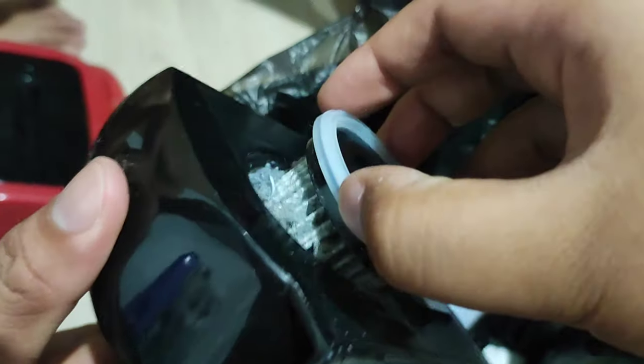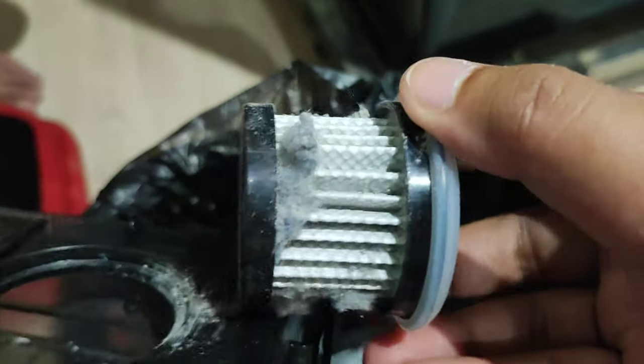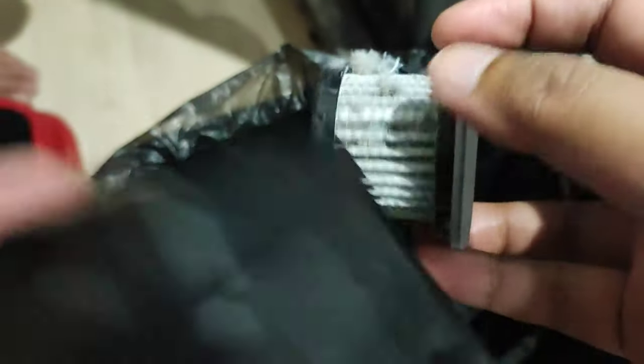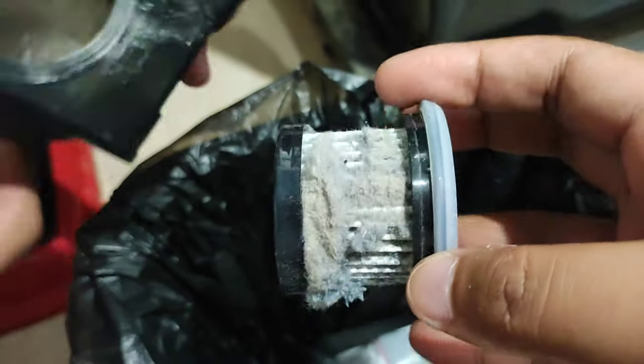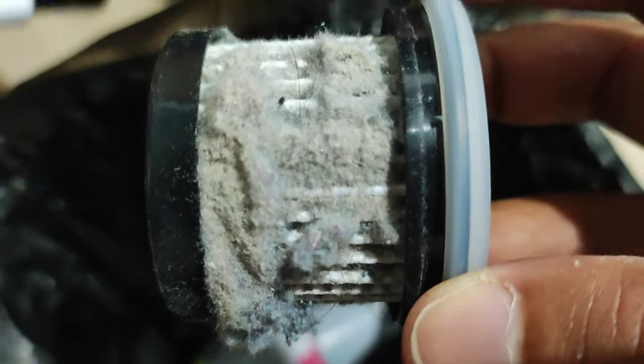I also vacuumed all the pillows, and look at that — it's disgusting! I did not expect this at all. This is probably why I always get random sinusitis attacks — even right after cleaning. I didn't know it was this bad.